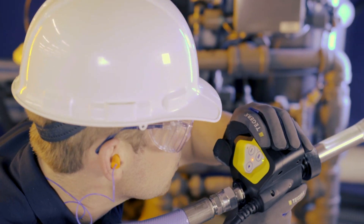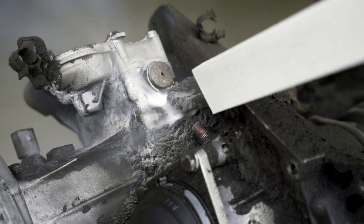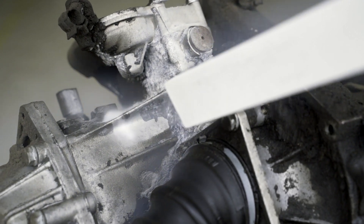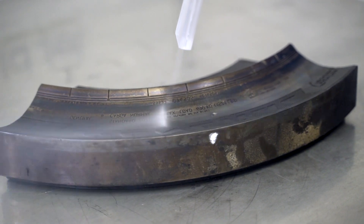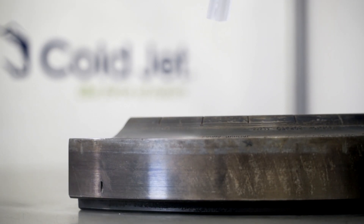Dry ice pellets are very soft, so they do not abrade surfaces. Therefore, it is an ideal solution for cleaning metal surfaces without damaging them. Dry ice is a much faster and effective alternative to chemical and mechanical cleaning or ultrasonic cleaners.